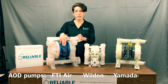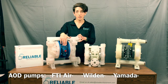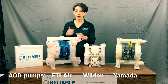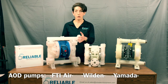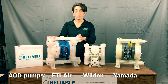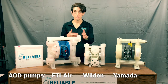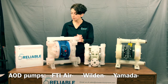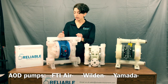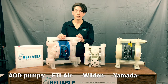We have gone over the FTI Air air valve in past videos. It is only three components, so cost savings-wise, really good on spare parts. Liquid side kit is not too expensive comparatively to other brands. As you can see, there are no clamps — all bolted design, side port flanged. Some of the other sizes and materials have different connection options, so there is flexibility. Price point on this pump is $784 list, and the max flow rating is 54 gallons per minute using water at a flooded suction.